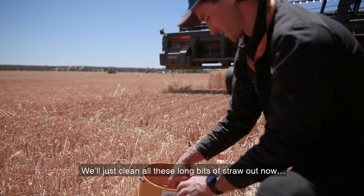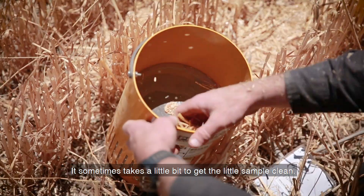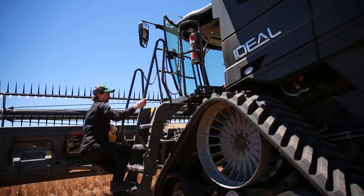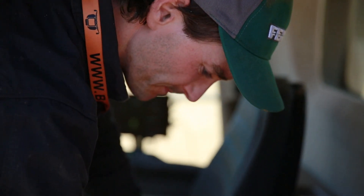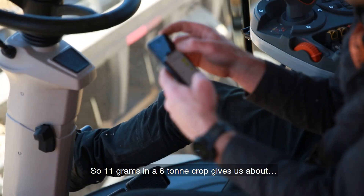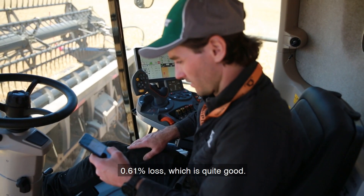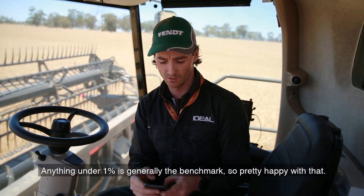It's looking not too bad. We'll just clean all these long bits of straw out now — sometimes it takes a little bit to get the sample clean. Around about 11 grams. Put that in our calculator — narrow windrow. 11 grams in a 6 tonne crop gives us about 0.61% loss, which is quite good. Anything under 1% is generally the benchmark, so I'm pretty happy with that.